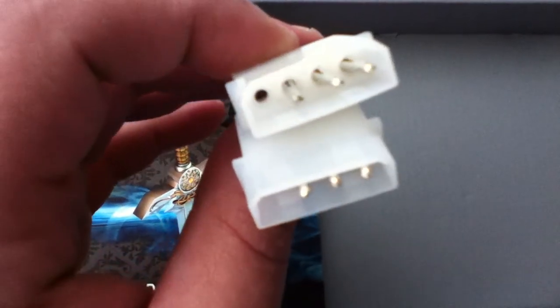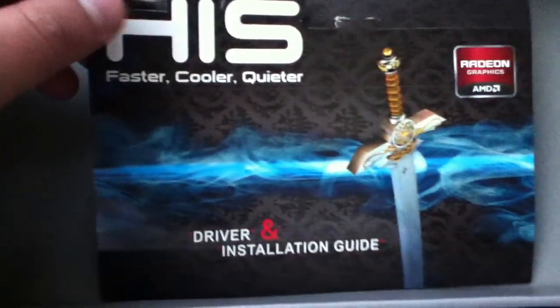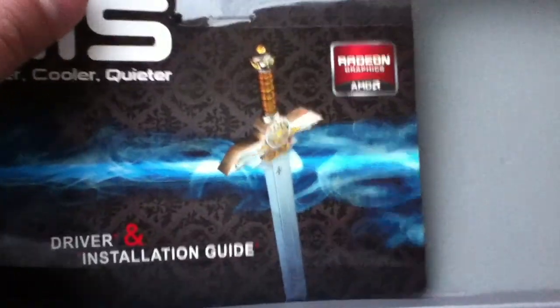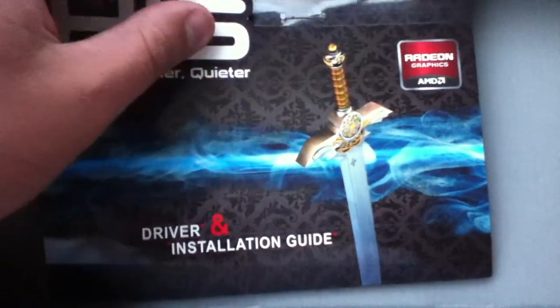Back here you got another PCI Express power connector. H-I-S — faster, cooler, quieter. Radeon graphics, AMD. And you've got the driver and installation guide.